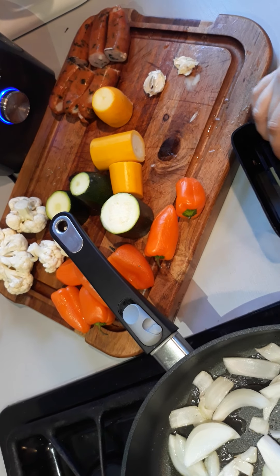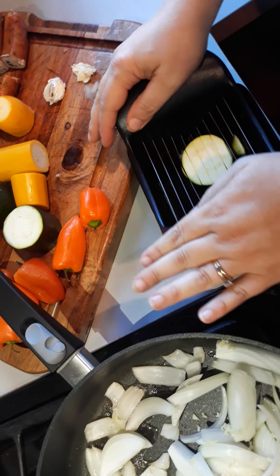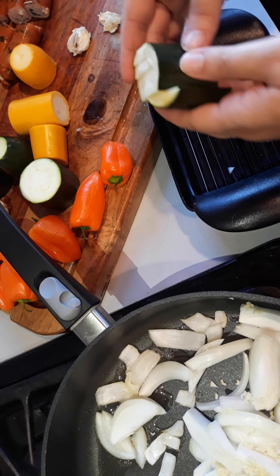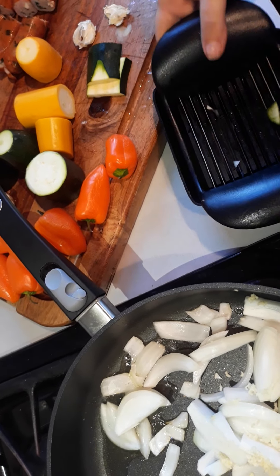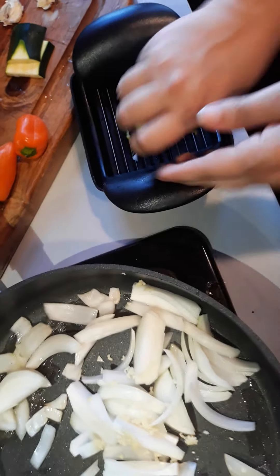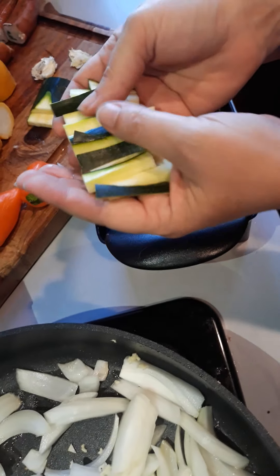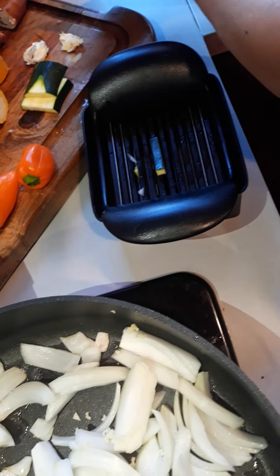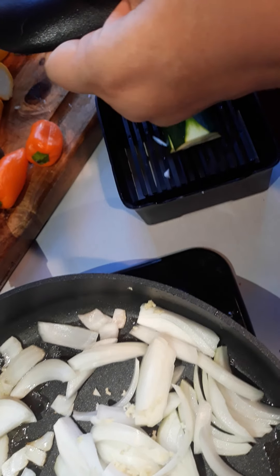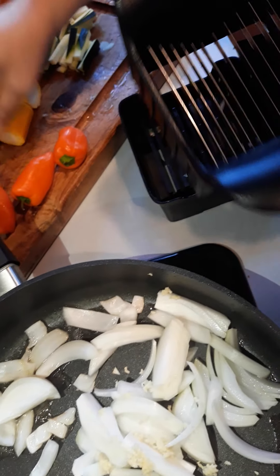I'm going to set this zucchini upright. You can see I cut it in a matchstick length with the whole thing. So now I can take this and do matchsticks in this direction. And if I twisted them the other way, I would cube them. I'm going to set this off to the side for a second because I want my onion to cook a little bit more before I add this, to get a lot of that garlic flavor out.